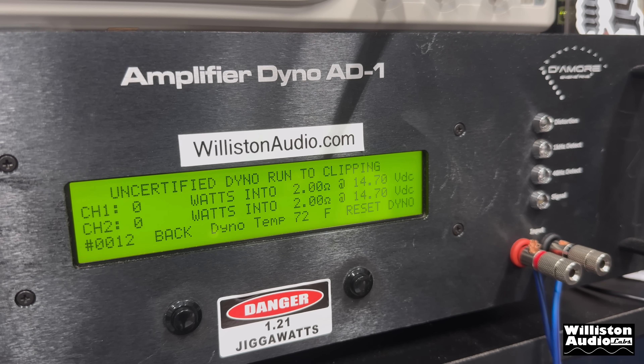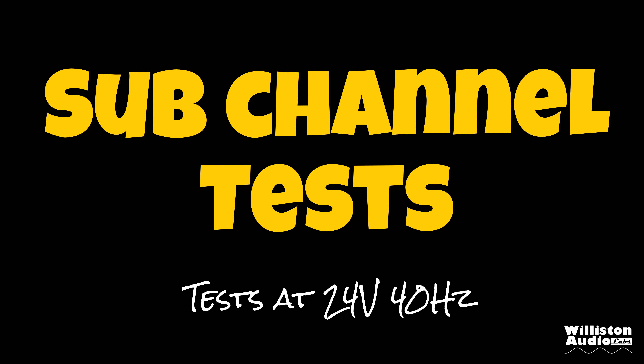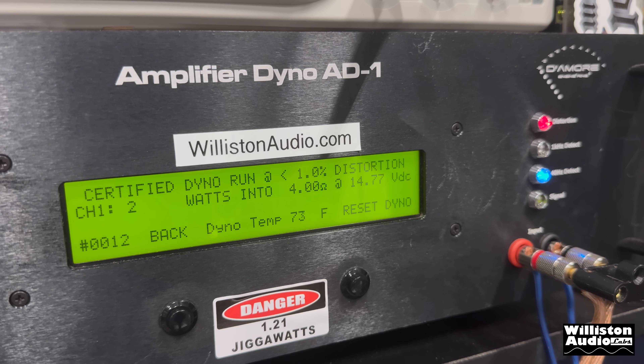I wasn't sure initially that this amp could run at 2 ohms, but I did test it at 2 ohms on the main channels. Running uncertified up to the clipping point at 1 kilohertz with the subwoofer loaded with a 4-ohm load, we can see about 78 watts average per channel at 24 volts. Next up we tried the sub channel — 24 volts with a 40 hertz track. According to the specs it's only rated at 4 ohms and 8 ohms, with 100 watts at 4 ohms. On the certified test at 4 ohms, 40 hertz, 24 volts — not a whole lot — 50 watts where it's rated 100. That's well under what they rate it.